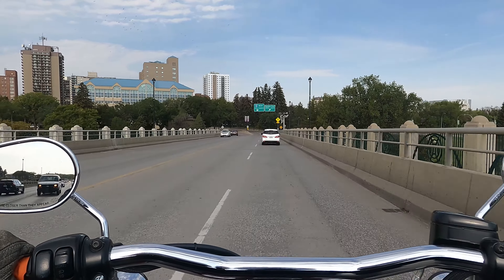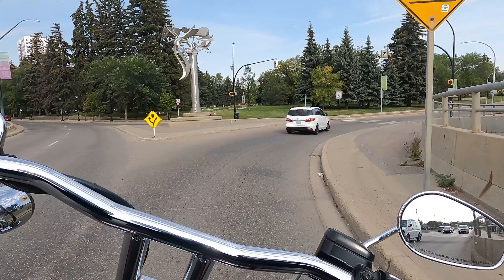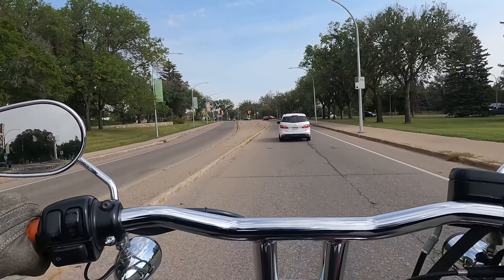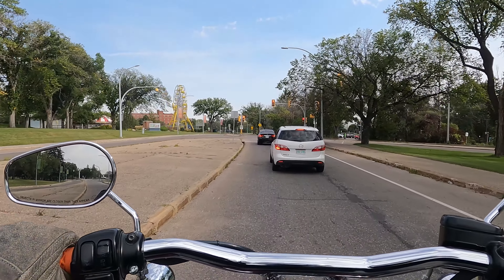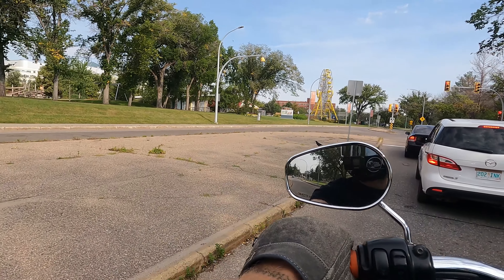I love this city — born and raised Saskatoon. Never get tired of riding through these streets. I may take a million trips to other places, I might travel the globe and rip two wheels all over, but I'll always come back here.